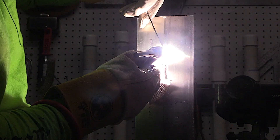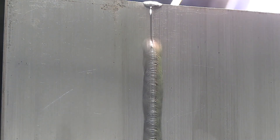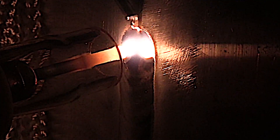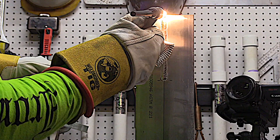I'm using a backstep sequence on this joint because I want to show how to tie into a previous weld smoothly, how to blend it in. I'm coming up on the end tack here, so I've got to be really careful to start tapering my amperage so that I don't blow that end away.